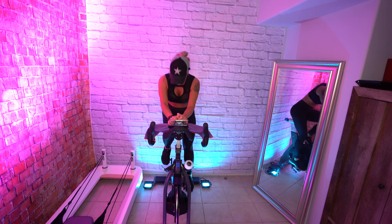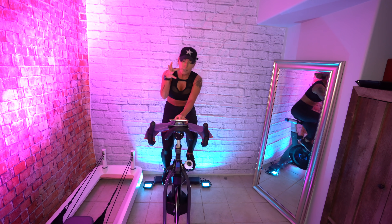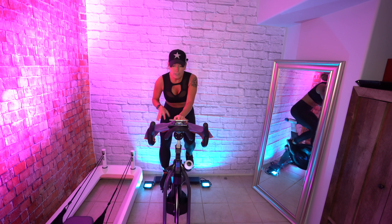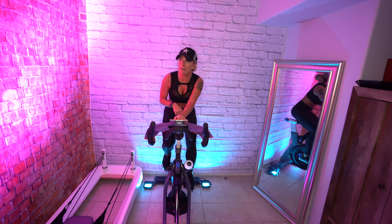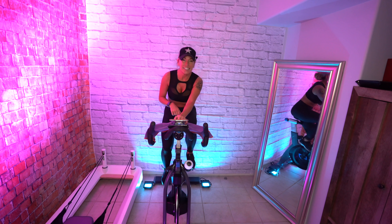Have a seat. So just this transition in and out of the saddle — you're targeting different muscles in your body. Feeling ridiculously hard in the saddle.